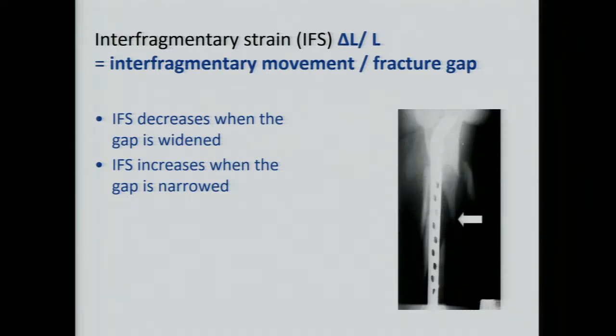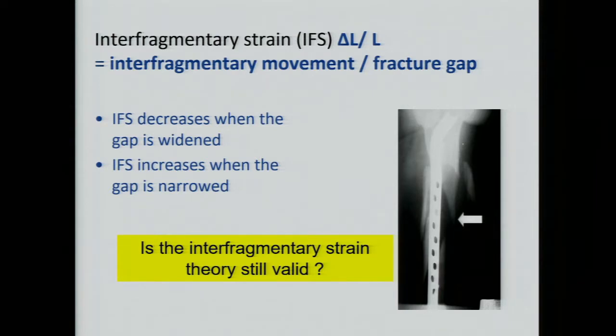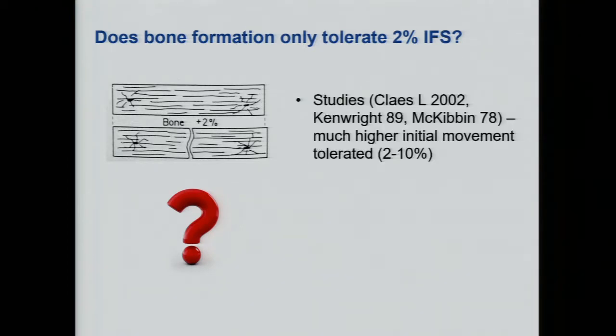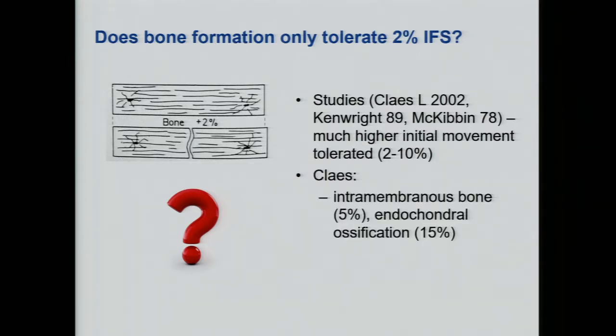So it is very difficult — sometimes fractures heal and sometimes they don't. Is this 2% movement really true? That's why many researchers have also tried to study and answer this. It has been pointed out that bone can actually withstand more than 2% elongation. Mainly in animal studies, bone can tolerate much higher initial movement — like 2% to 10%. And in another study by Klaus, it shows that the interfragmentary strain can be up to 5% to 15%.